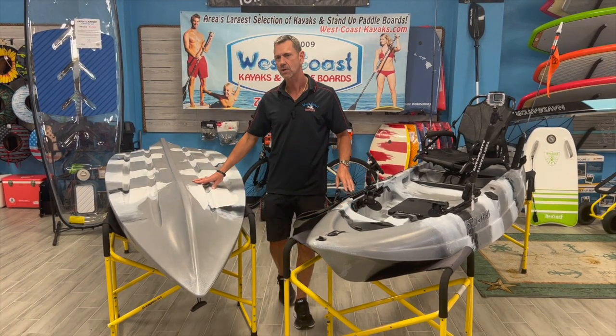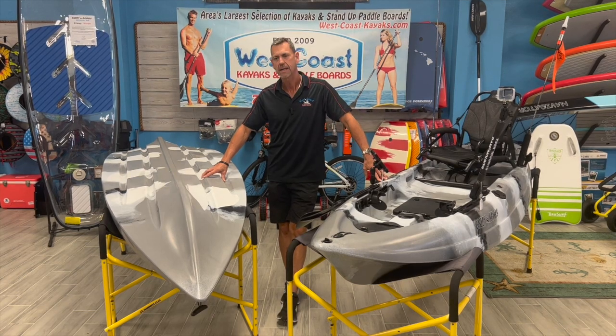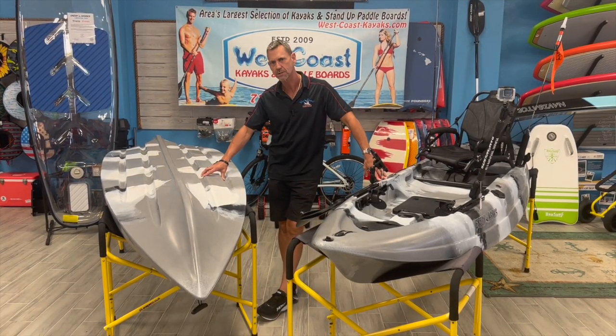This kayak is 10 feet 8 inches long, 34 and 3 inches wide, 66 pounds is its weight, and its capacity is 400 pounds.